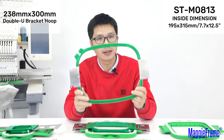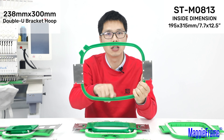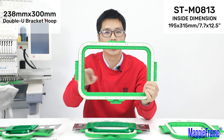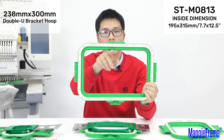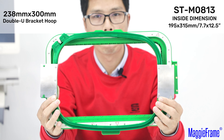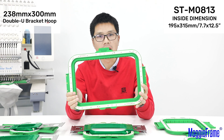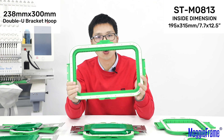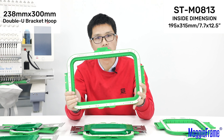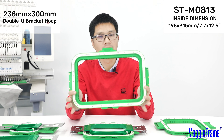This hoop in your hands, the inside dimension is 238mm by 300mm. And our similar MagiFrame size is 195mm by 350mm, that means 7.7 inch by 12.5 inch. The embroidery sizes are very close. If your machine looks like the Brother PR machine or Tajima Sai embroidery machine, this is the biggest magnetic hoop available on a machine in the market.